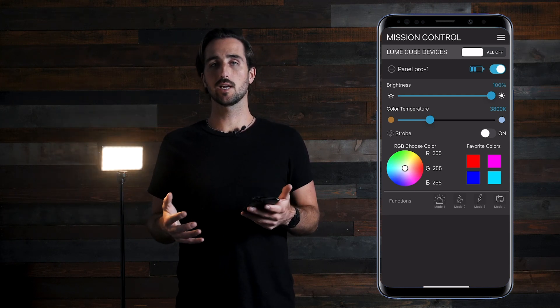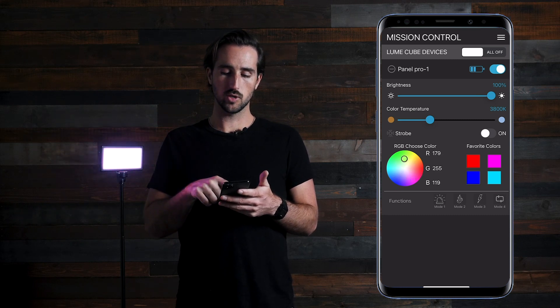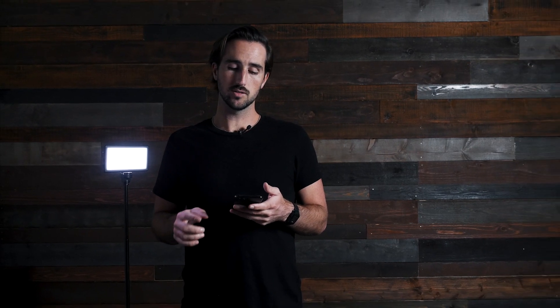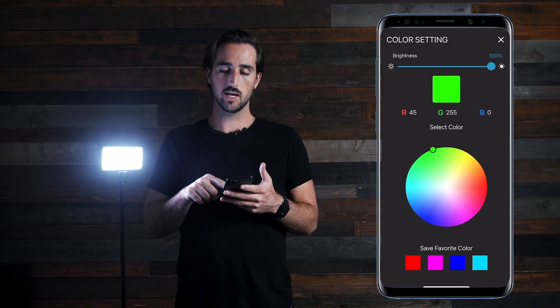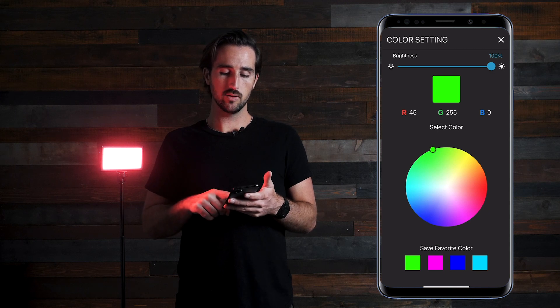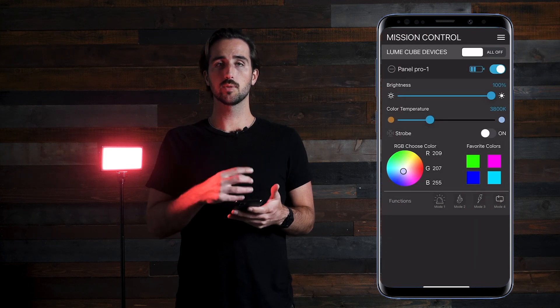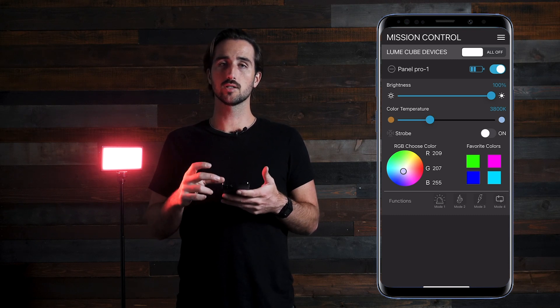Below the strobe section is the color section. On the left is a color wheel where you can drag your finger around to quickly choose between any of the 360 colors available. For faster adjustments, you'll see your favorite colors on the right-hand side. To change a favorite color, simply hold down on one of the squares and a new screen will pop up where you can drag your finger to select a color. Once you find the color you'd like, hold down to replace one of those squares. The color will now populate in that square, and when you X out and return, your favorite color will be saved.